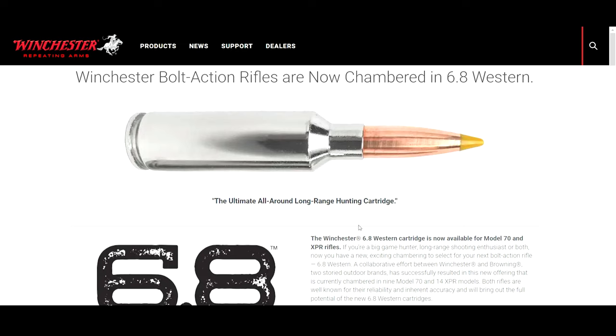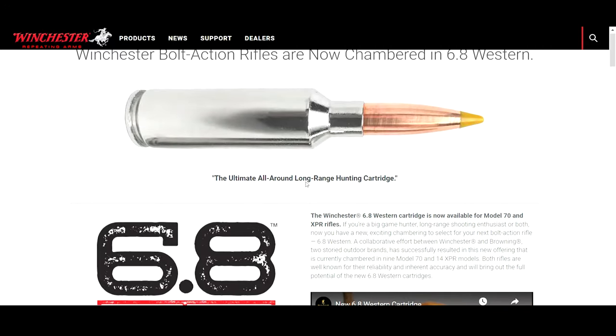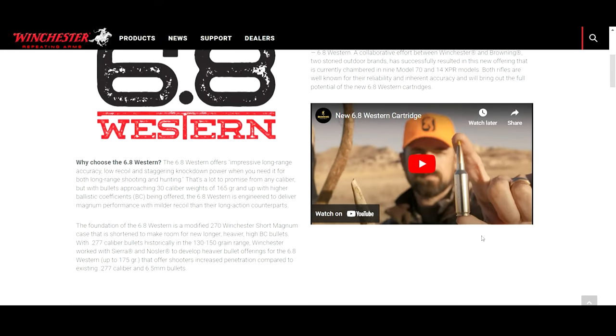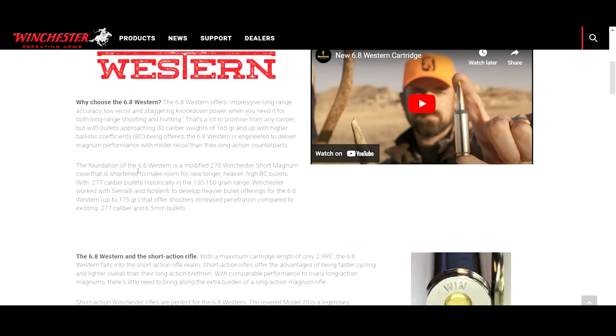Looking at Winchester's official website, they claim this is their ultimate all-around long-range hunting cartridge — the very first thing they say about this cartridge. The 6.8 Western is essentially a 270 Winchester Short Magnum whose case has been shortened to make room for new, longer, heavier, high-ballistic-coefficient bullets.